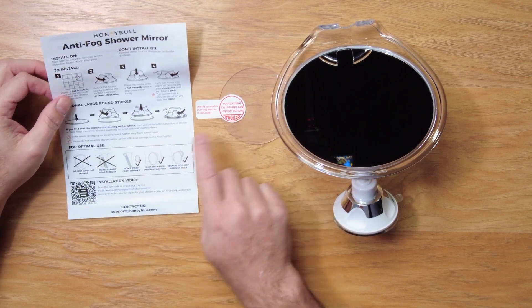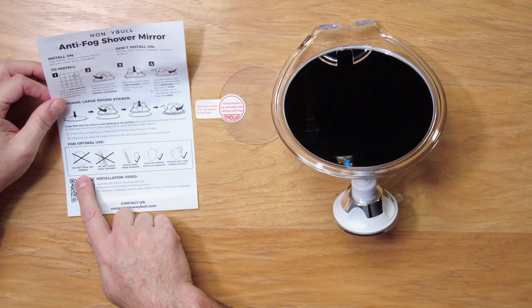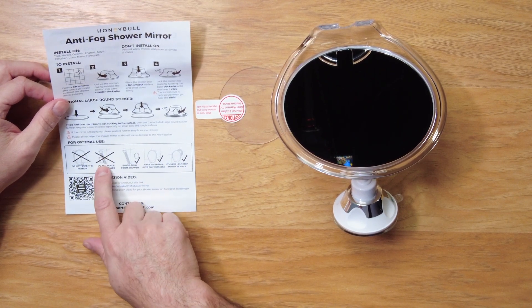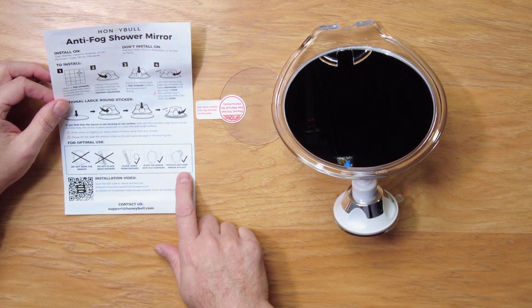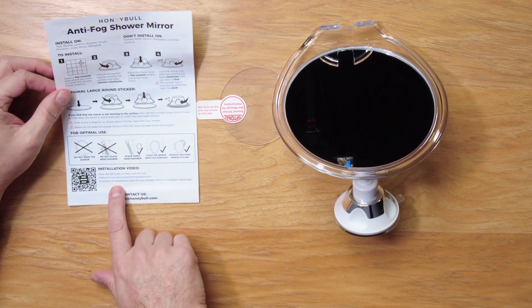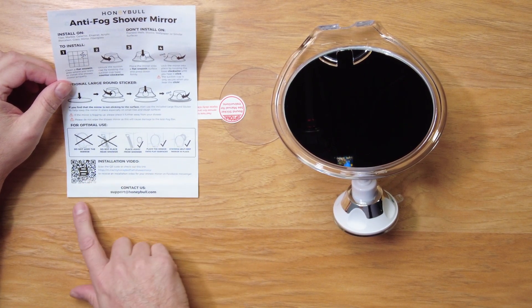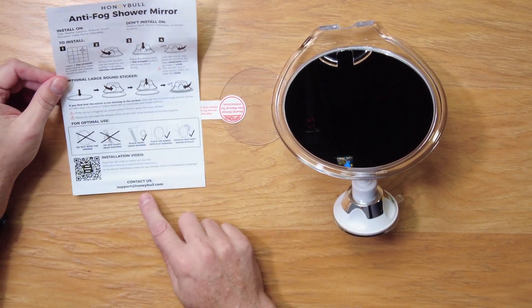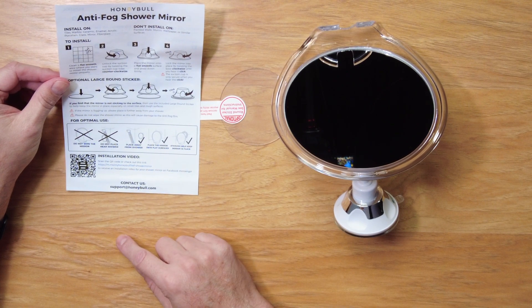And this is what explains how you turn it. There's the base, the sticker base, some optimal use notes. Do not wipe the mirror. Do not place near the shower — you want it away from the shower. Flat surfaces or use the sticker. And there's an installation video that you can download and watch with your cell phone. We're going to just take this over to the shower and give it a try.